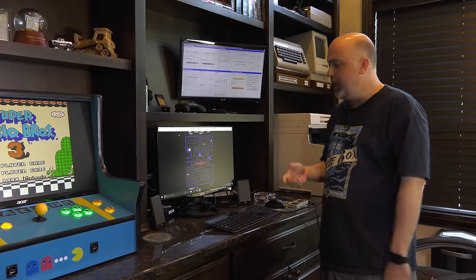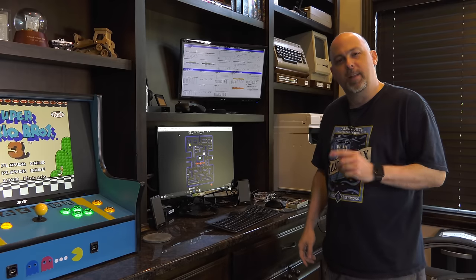Thanks so much for watching. I'm going to go play a little Pac-Man on the Latte Panda.